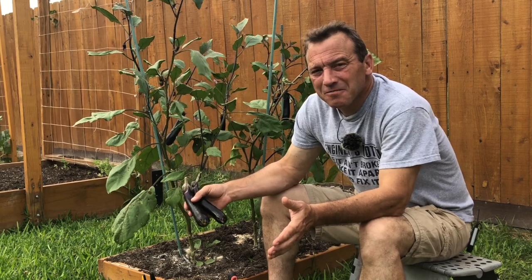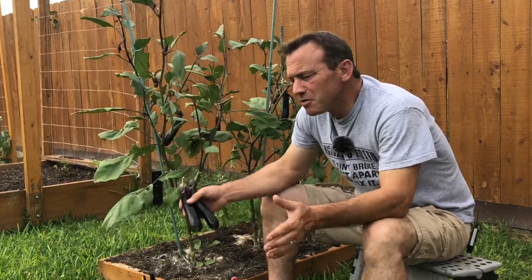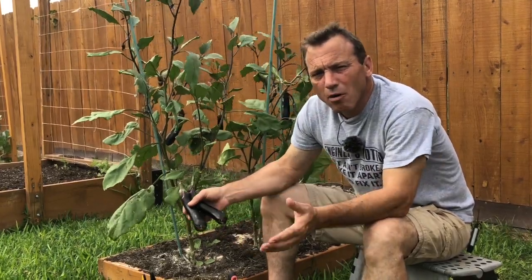How to grow eggplant, part two. Hi everyone. If you're a subscriber, welcome back. If you're new to the channel, my name is Riley. Welcome to my garden, and today we're talking about how to grow eggplant.